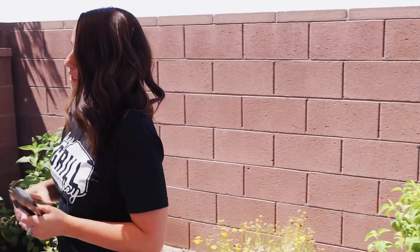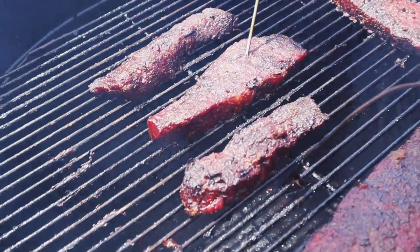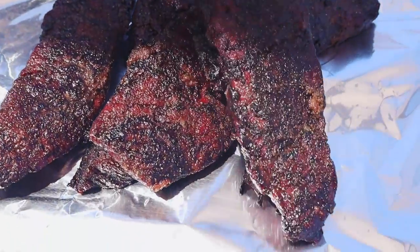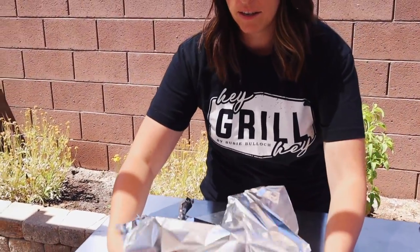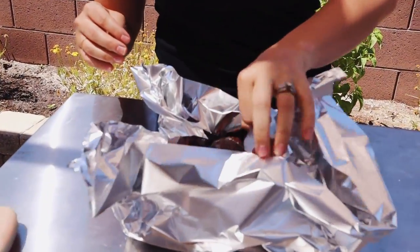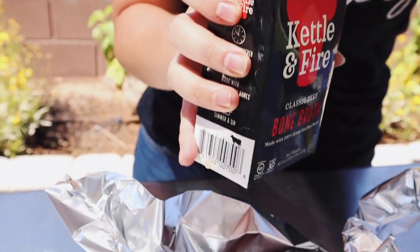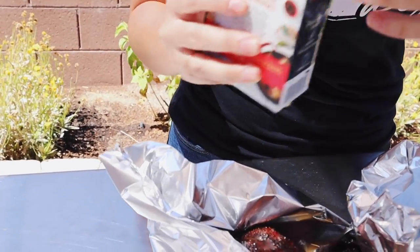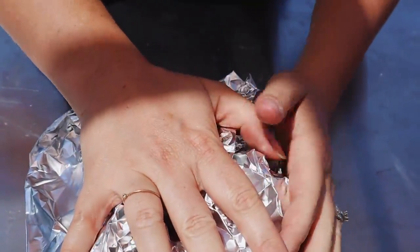I'm going to grab some tongs and pull these off the smoker. I can tell just by feeling these they are picking up some tenderness, but they're a little bit tight — they're not as soft as I want them to be. I want these to be able to shred. So I'm going to fold up the sides here, make a little meat boat out of foil, and then pour in some liquid. The liquid I'm using today is bone broth, because these are boneless short ribs — I want to add in that rich, marrowy, bony, umami flavor. Probably going to put in about a quarter to a half cup. I'll wrap these up nice and tight because we want the steam to stay in the package and then get them back on the smoker.